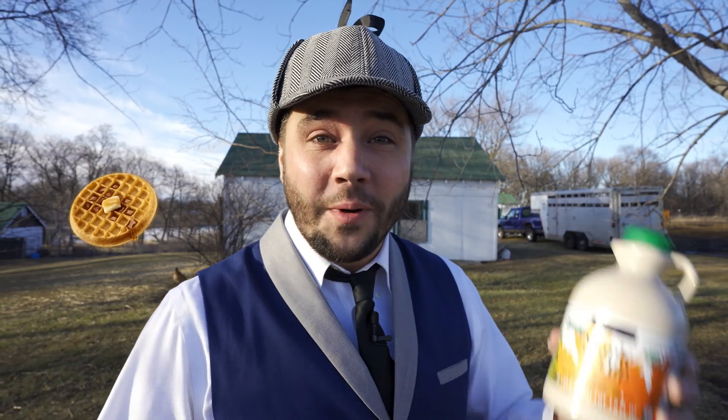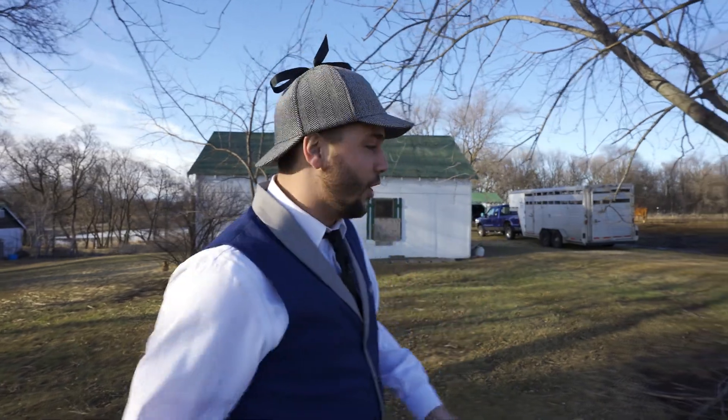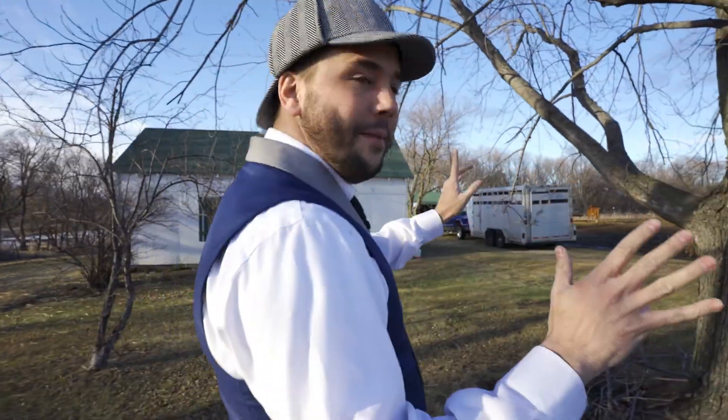Guess what? Today we are going to be able to make our own maple syrup! Isn't that cool? We get maple syrup from trees. How cool is that?